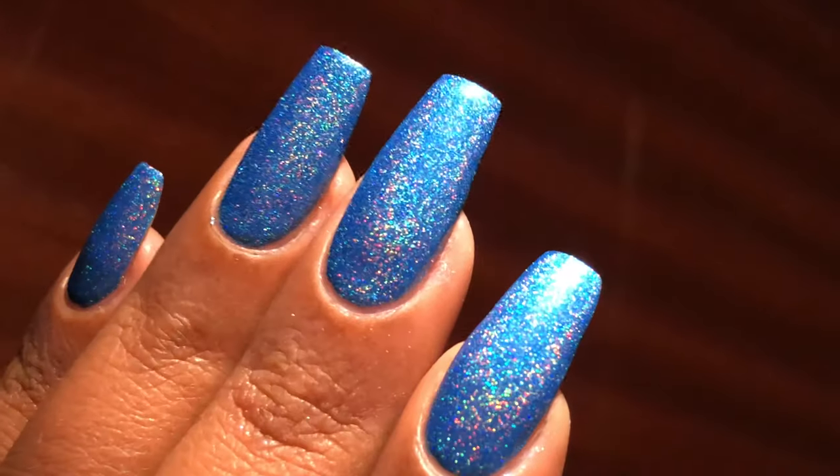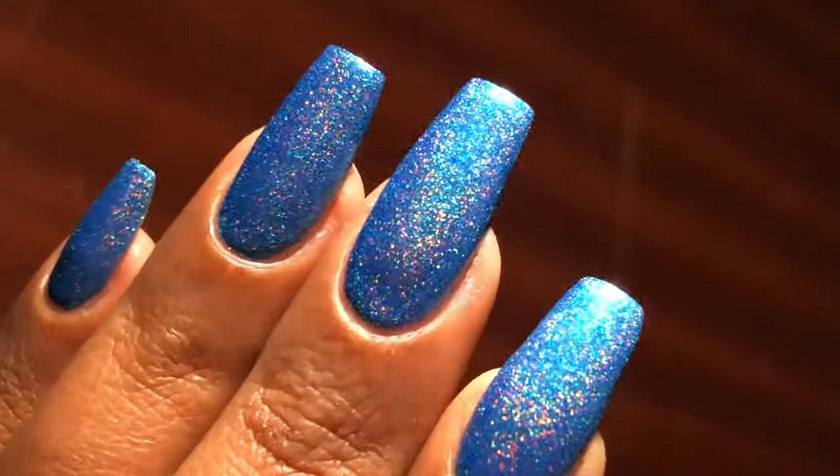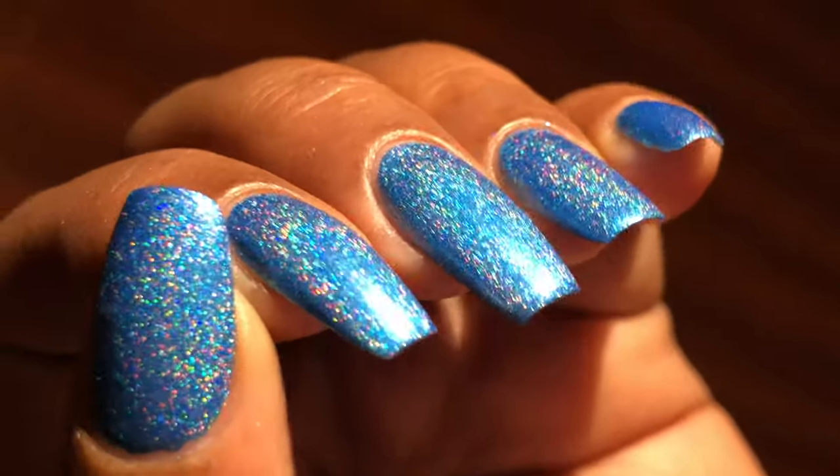This is how it looks under a flashlight — I just loved it. It's really, really holographic and the look is just amazing.